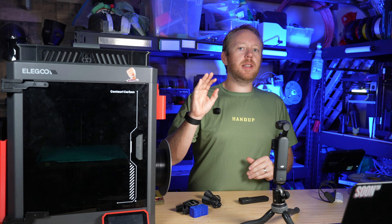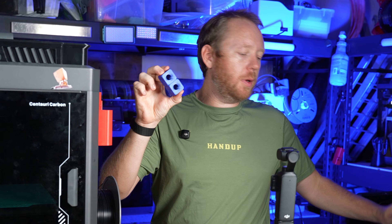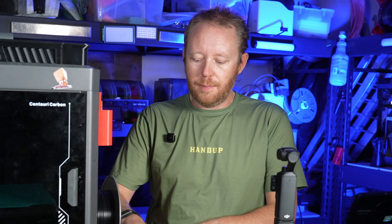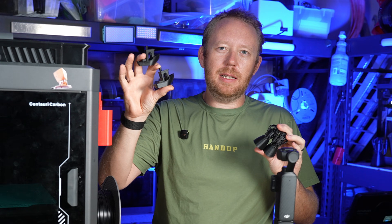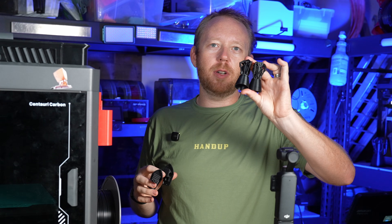For this test I printed three models. I did one in Elegoo's own PLA Pro, and then the next two I printed in Bamboo Labs ABS. I did a Benchy and a Rocket Boat — because you've got to use a Benchy as a tester to see a difference. And honestly the Rocket has quickly become one of my favorite test prints too.